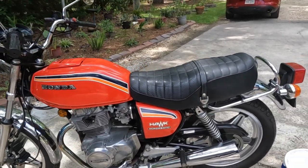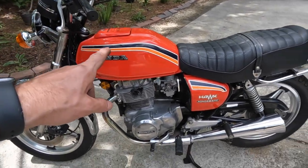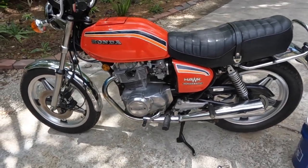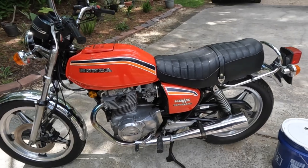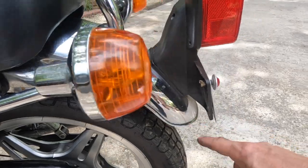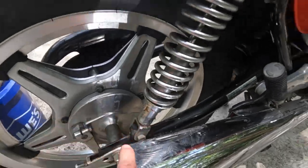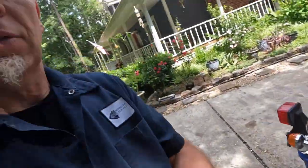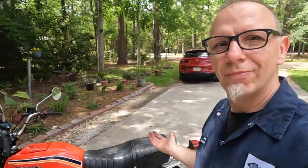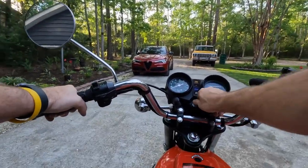This bike is back to looking good. We have a few things to do moving forward — I've got a leaky carb, so I've got to pull the carbs off, clean them, and sort that out. Then just little things like knocking off some surface rust down through here, giving it a really good clean. It's a good-looking motorcycle, and Carrie likes it and rides it, so why not make it look as good as we can.